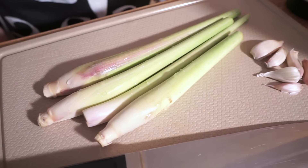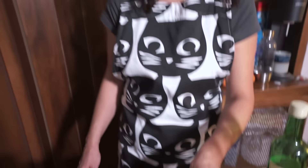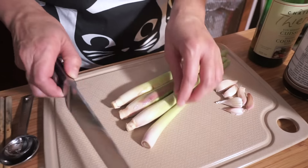What's that? Lemongrass. Cool. I wish there was some sort of nose feature - you mean smell-o-vision? Is there a term for it? Then you can smell how delicious it is. So we're doing lemongrass chicken today.